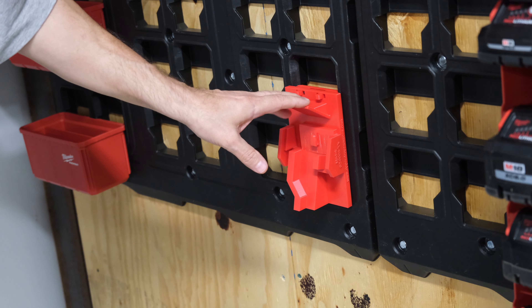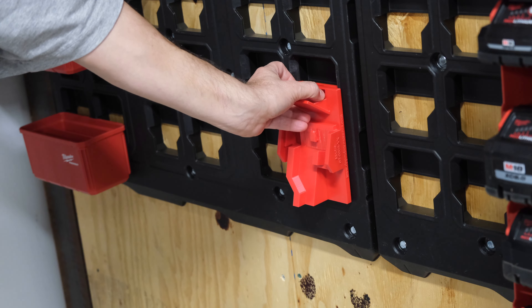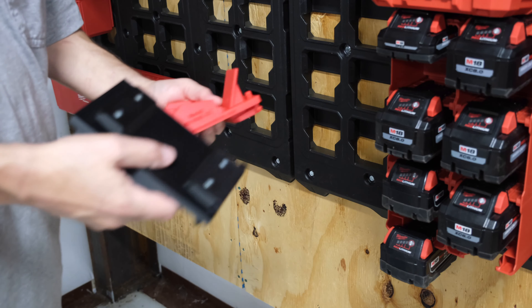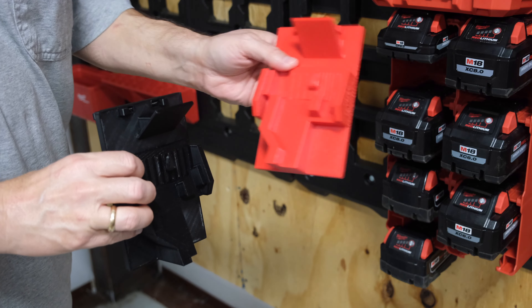To remove the mount from the Packout wall, simply press in on these two tabs and pull it up.